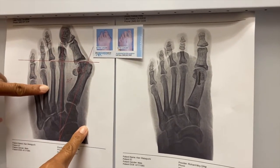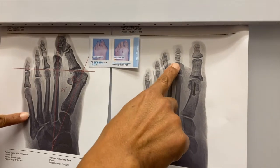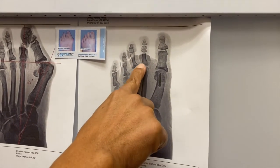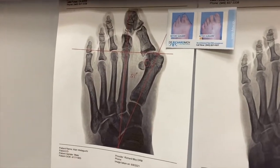We also had to do a secondary procedure to straighten out the second toe — what's called a hammer toe procedure, or arthroplasty, at this level right over here — to straighten out the toe. And we restored his joint space, because that was subluxed as well. You don't see any joint space, hardly at all, in that X-ray over there.